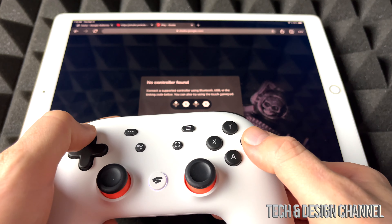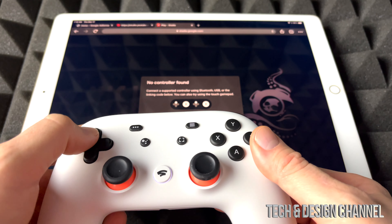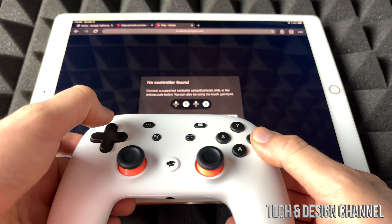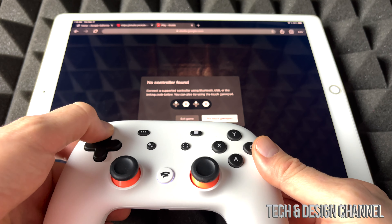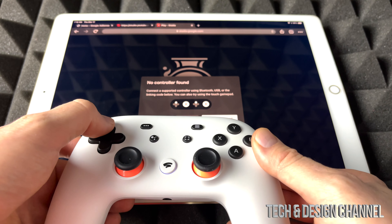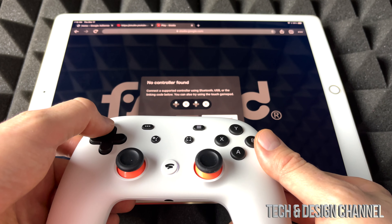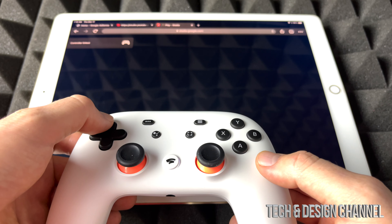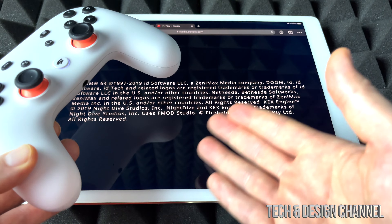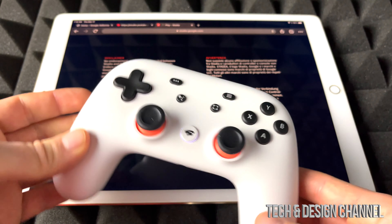So let's go ahead and sync it up. There we go — I think it got synced. Yep, it's synced up. Obviously the code for you would be different; it shows pretty different for everybody.